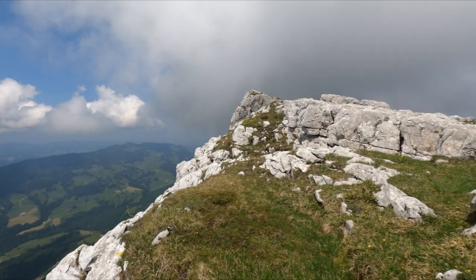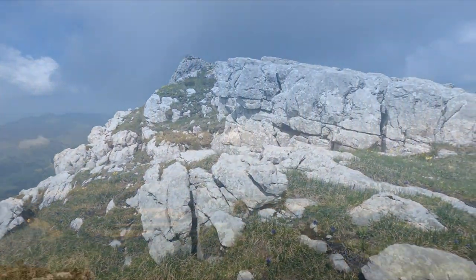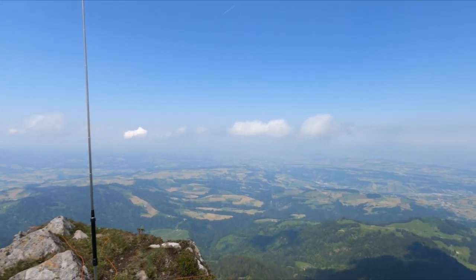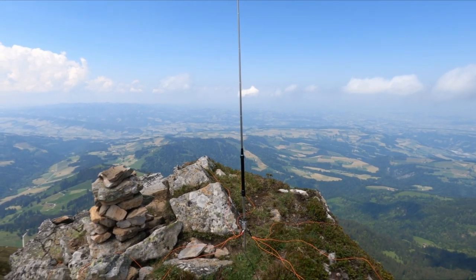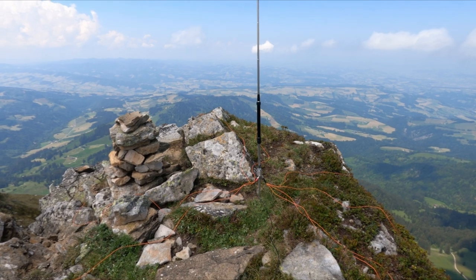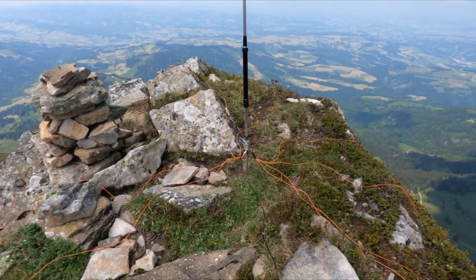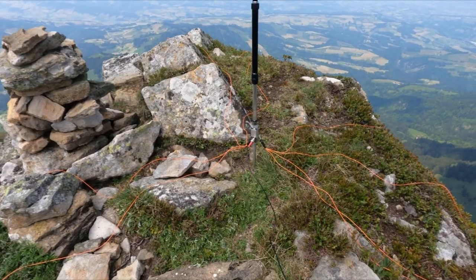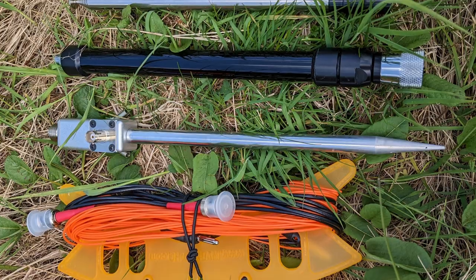Hello portable radio operators, this is HB9EAJ. In this video I'll show you a light and compact vertical HF antenna system built mostly from commercial components that I tested on several summits in France and Switzerland. You'll find more information about all the parts I used in the video description.